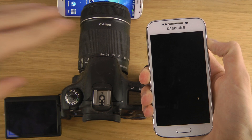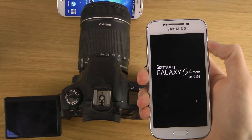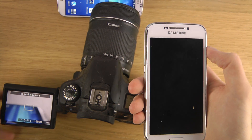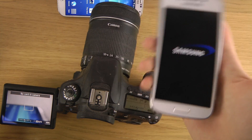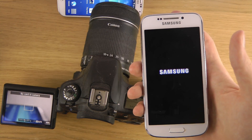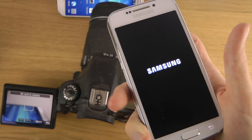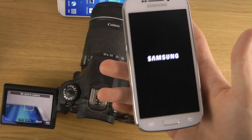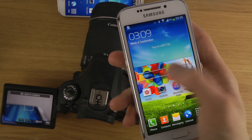Let's go — and the Canon 60D is already up and running. So in terms of speed, the Canon 60D is still the bomb when it comes to booting up. But on the other hand, you don't get any apps, and you can't call your friends.